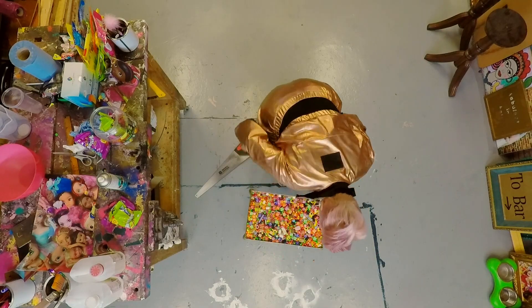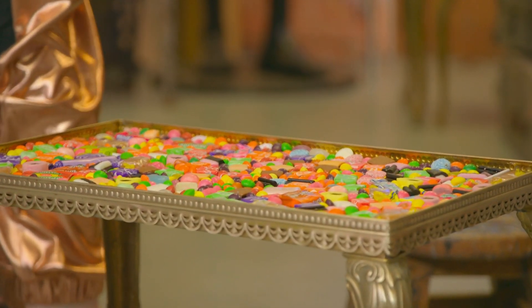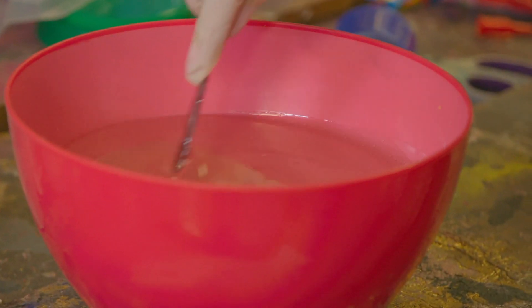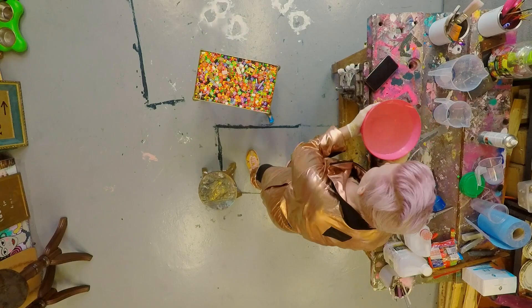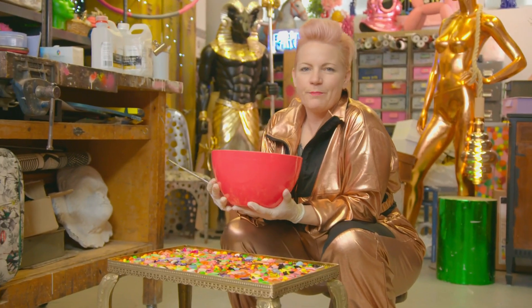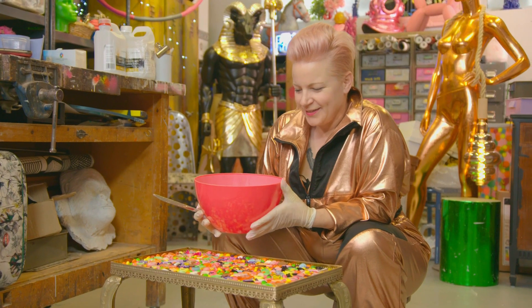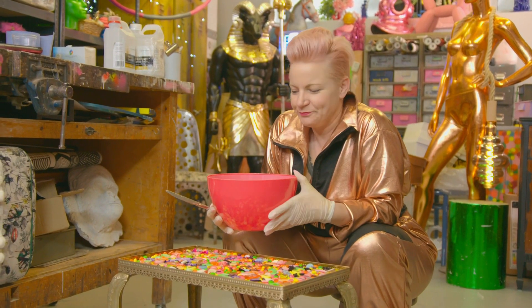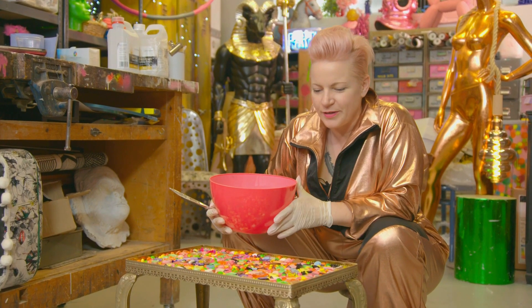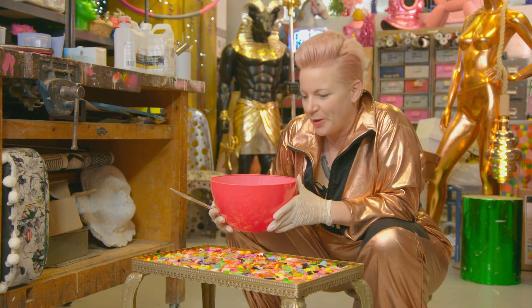Now for the science bit. To hold the sweets in place, I'm mixing epoxy resin with a hardener, which when set should give the tabletop the appearance of glass with the sweets under the surface. The point of no return - I'm going to pour the resin in. I hope all the sweets stay still, I hope none rise to the top, I hope none start fizzing, I hope there's no bubbles.